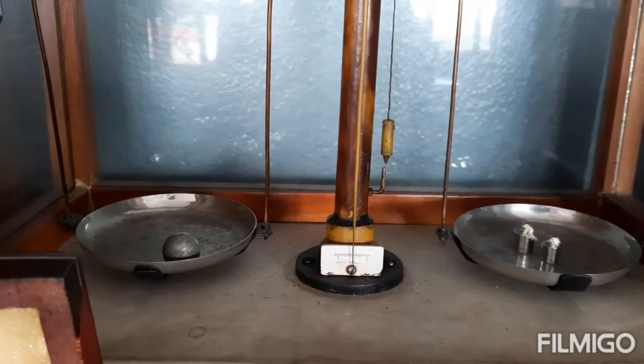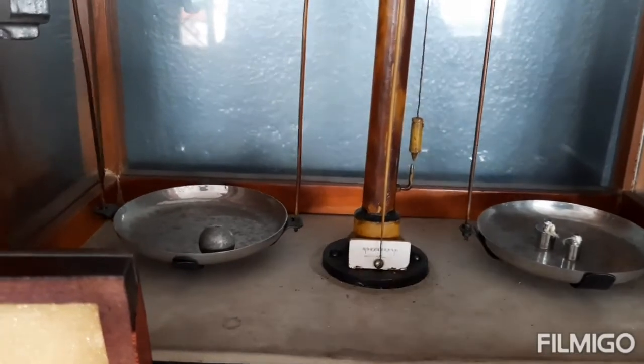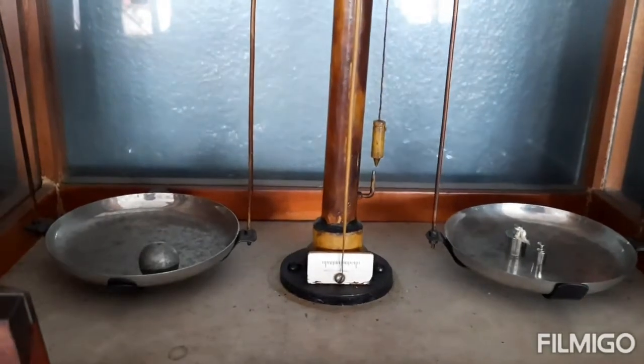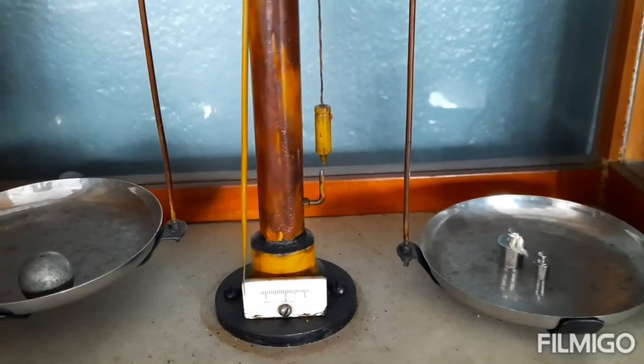We are trying with 15 grams — 15 is heavier than the bob, so we have to take something less than 15. Now we are trying with 12 grams — the weight is 10 plus 2. Even 12 is heavier than the bob.